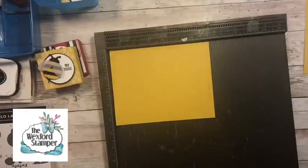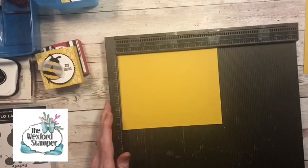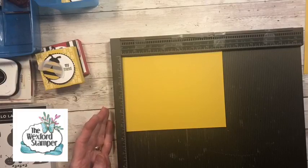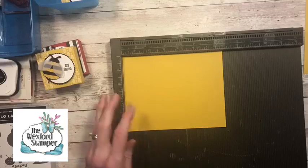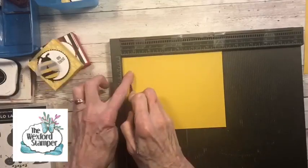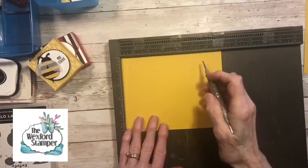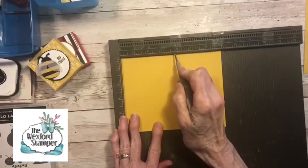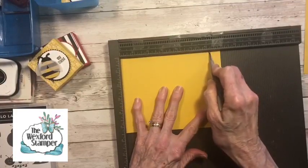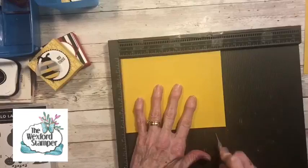Let's go ahead and bring in the scoring board. I hope everybody's enjoying this great weather we've been having. On the long side, all these dimensions and scoring dimensions will be available on my downloadable PDF. We're going to score it at one half, then three, three and three quarters, and then six and one quarter. Let me say those again: one half, three, three and three quarters, six and one quarter.